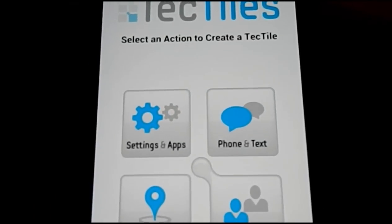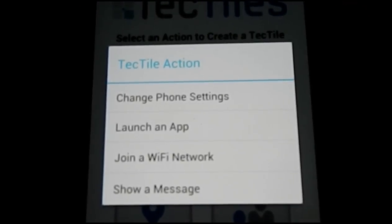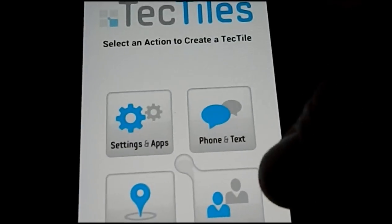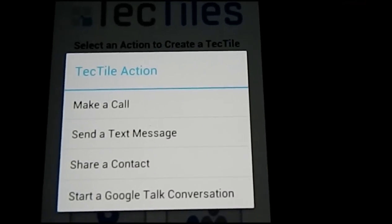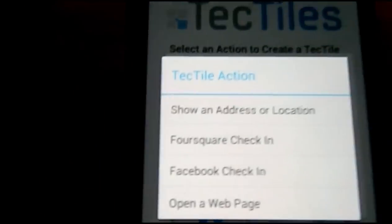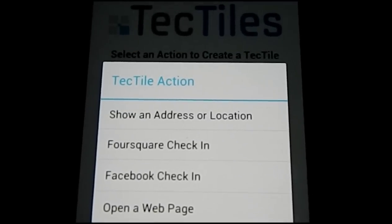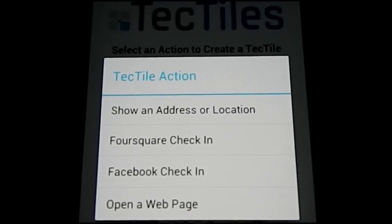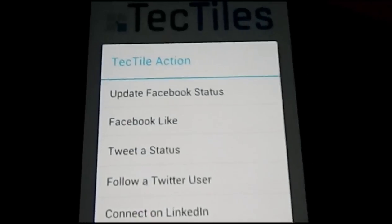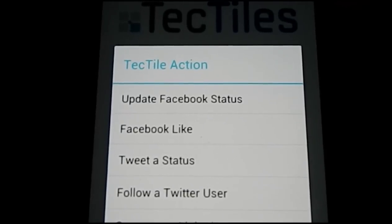Here's exactly what you can do inside of the settings. Under settings and apps, you can change a phone setting, launch an application, join a Wi-Fi network, or show a message — which is really cool for scavenger hunts. Under phone and text, you can make a phone call, send a text message, share a contact, or start a Google Talk conversation. Under location and web, you can show an address or location — I actually have one in my car that opens Google Maps and directs me home. You also have Foursquare check-in, Facebook check-in, and open a web page. Under social, you have update a Facebook status, Facebook like, tweet a status, follow a Twitter user, and connect on LinkedIn.